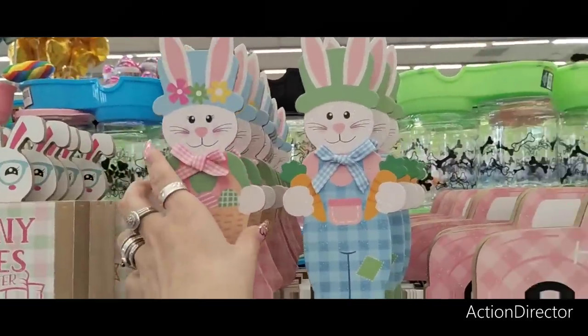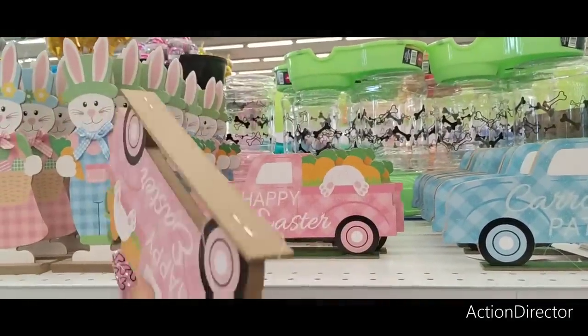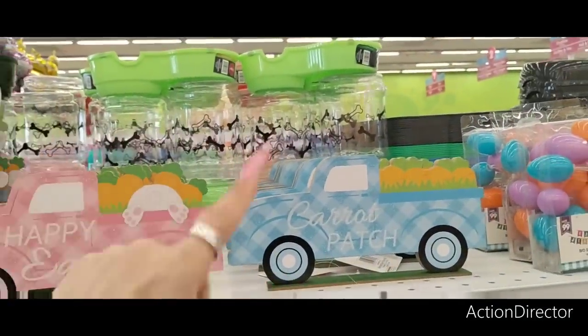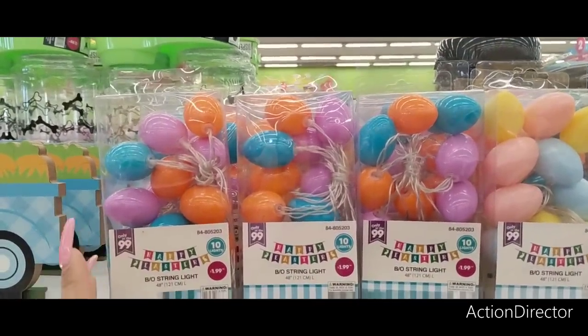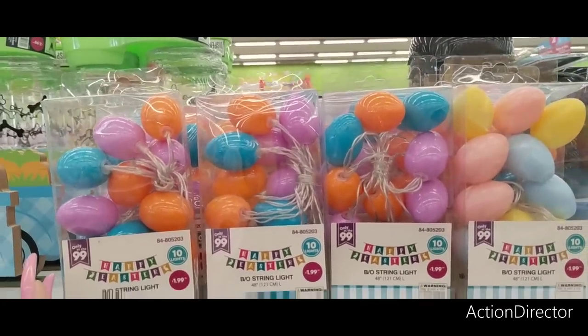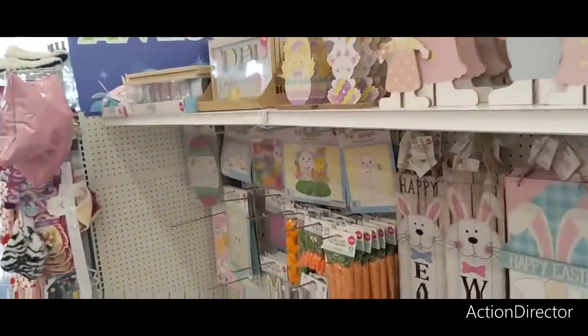$1.29... let's see — that's $0.99. Oh, it's double-sided — I'll get that! I like it. $1.29, and then you have the carrots. They also have lights — lights are pretty cute, I'm kind of digging the lights. 48 inches long, 10 lights — $1.99. Not too bad at all.